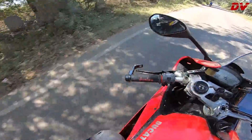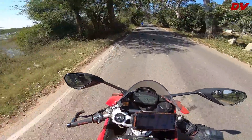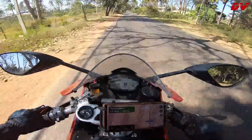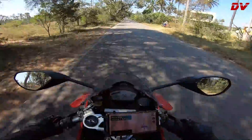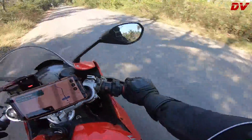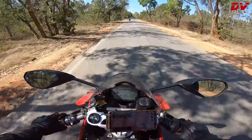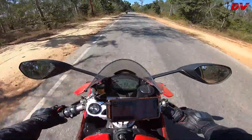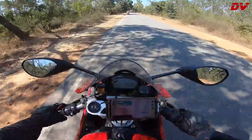This bike feels so light. Initial feelings — I'm already feeling this bike is too difficult to ride because the seat is so small, man.